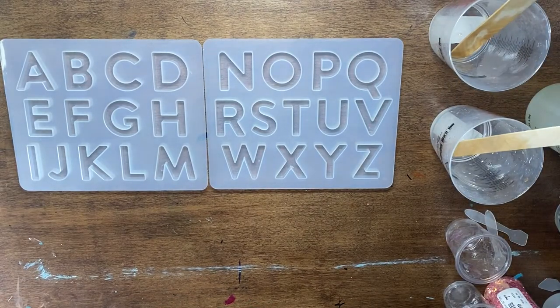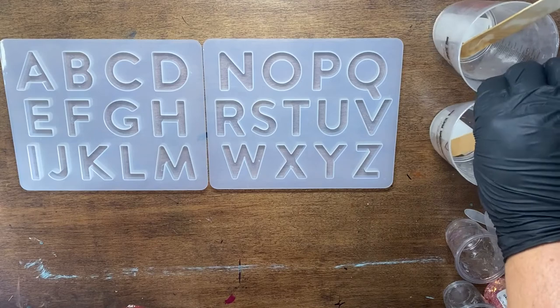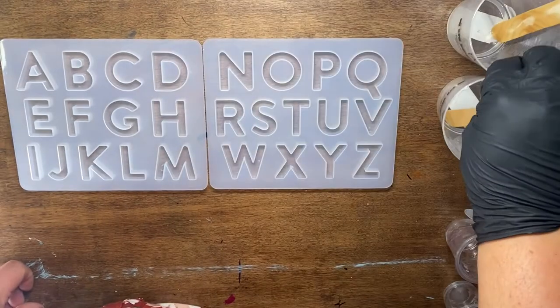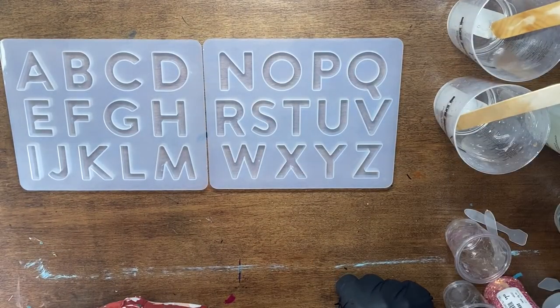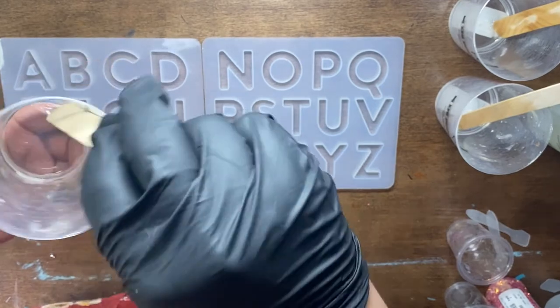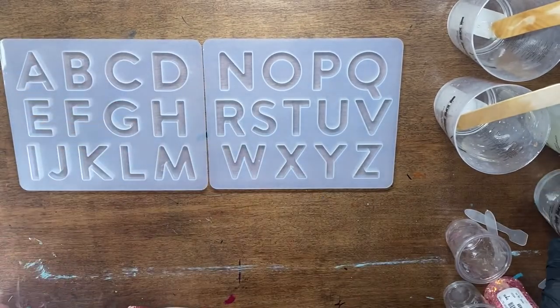I'm going to pour my hardener into one cup and my resin into the other cup off screen, and then I'm going to mix it for about four minutes. When I'm mixing it, I'm making sure I'm scraping all the sides and the bottom. You want to go nice and slow — you're not going to get as many air bubbles the slower you go.